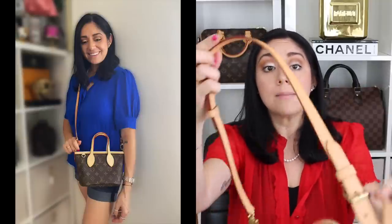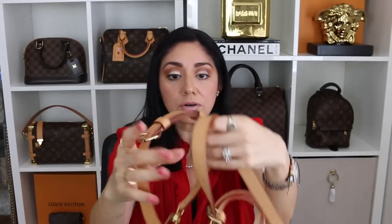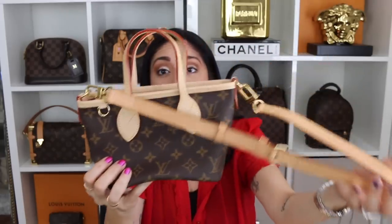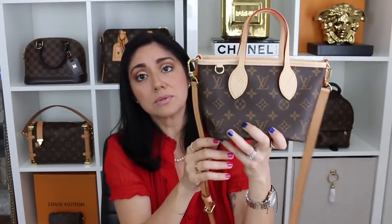You guys already saw the guitar strap, so I will include a mod shot with that. I do like that the guitar strap has the adjustment — so it's not a whole one size fits all, which is nice. I had someone ask if the Speedy bandolier strap would look funky on this or not. So I have the Speedy 25 bandolier strap on here. I think that this would look a lot better than the guitar strap because it's not as thick and you have a lot more options for the measurement — if you want it a little bit longer or shorter.